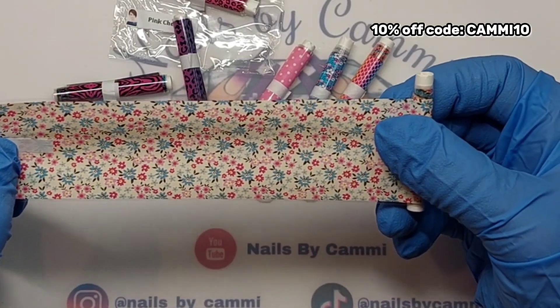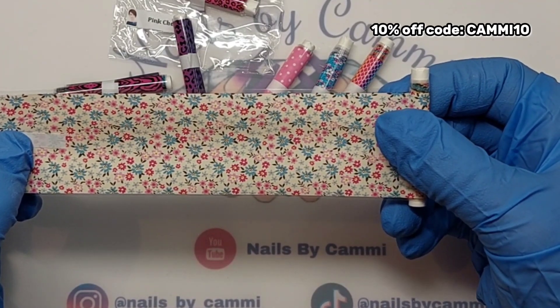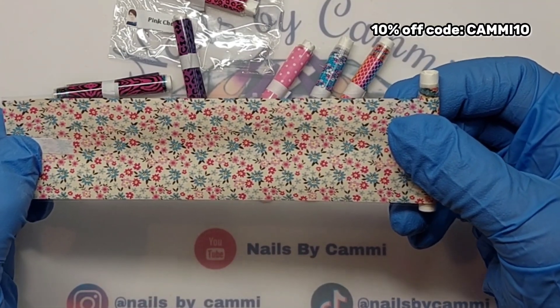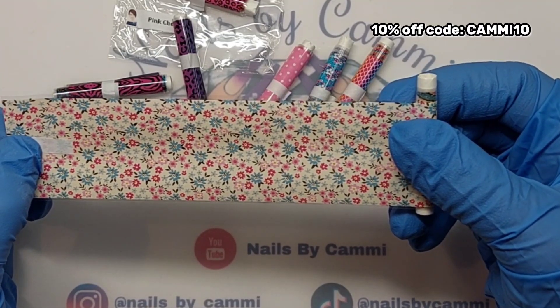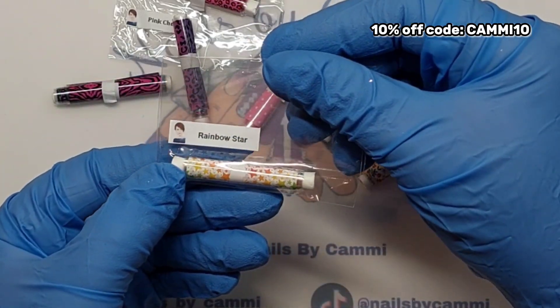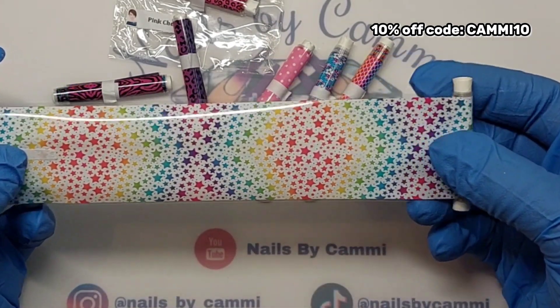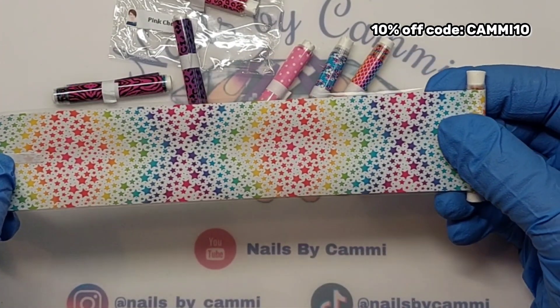Then White Pixie Floral — that's a cute one. It has an off-white background with pink and blue flowers. It has dark and light pink flowers and blue flowers. It's cute.